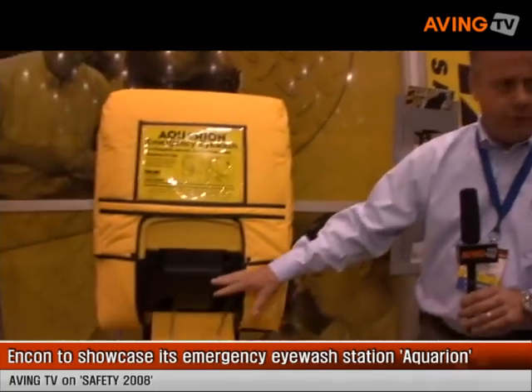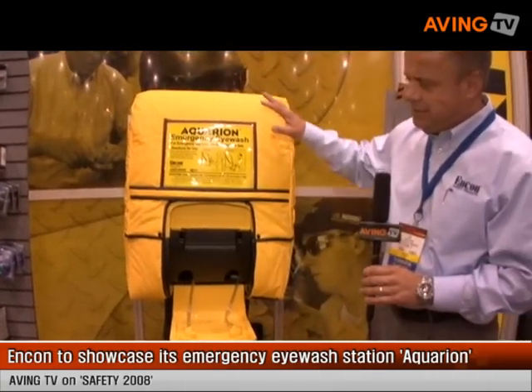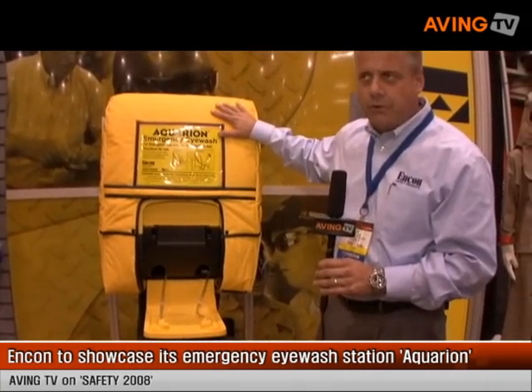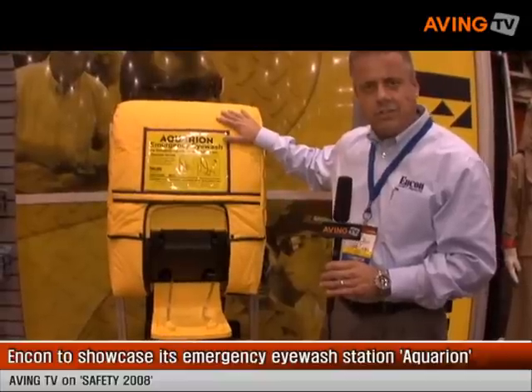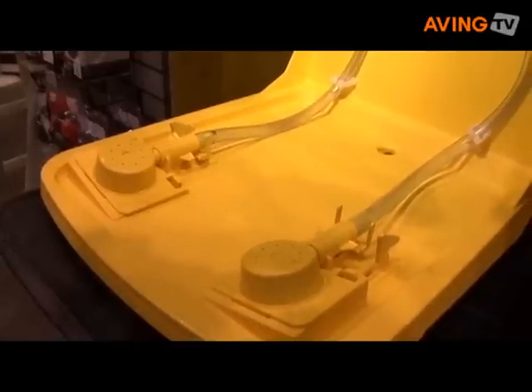One thing about the Heated Aquarian Unit is it offers 15 minutes of full eyewash flush. It has two buffered saline solution bags that offer the full 15-minute flush. They have a two-year shelf life on it, which allows you to not have to refill the unit repeatedly until it's been activated.